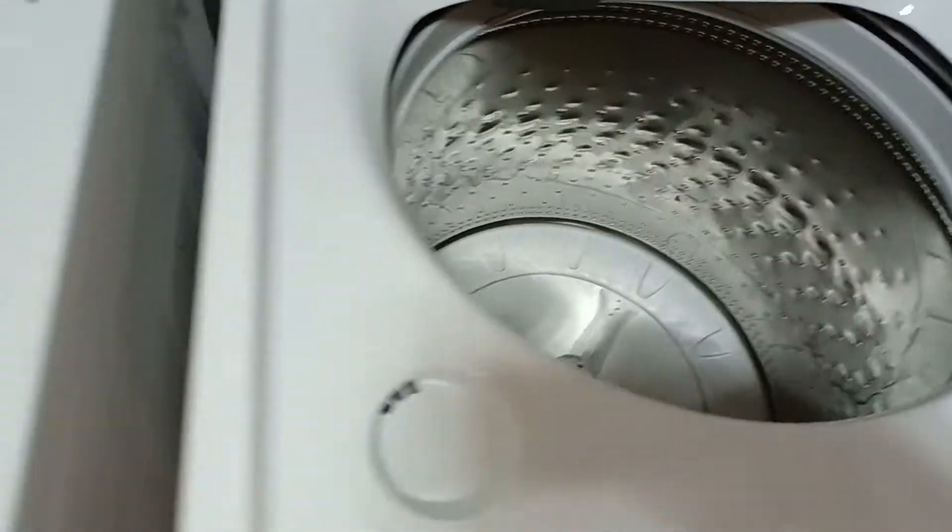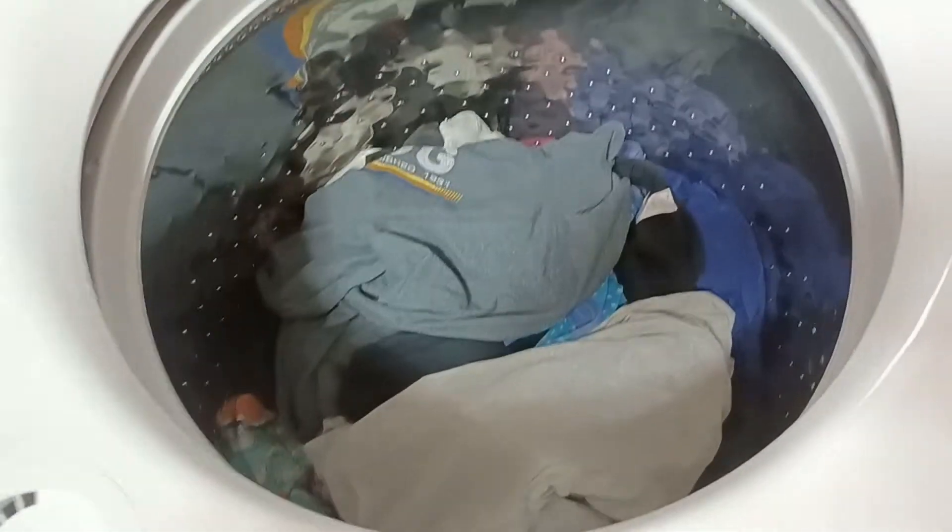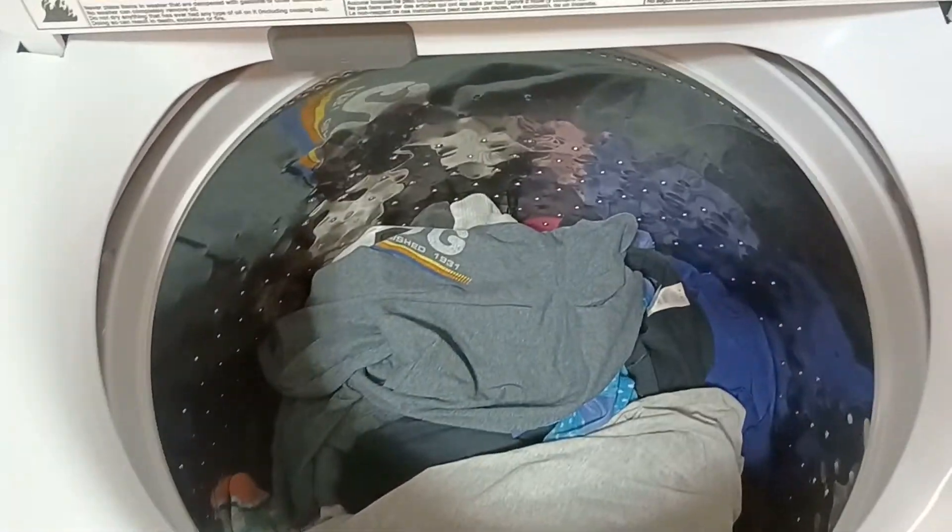So I'm gonna load up the machine with my clothes — I've got a pretty good load going there.